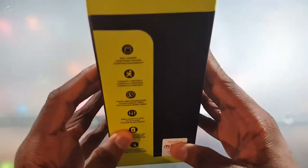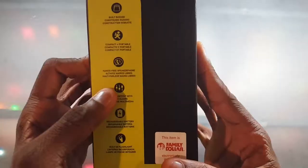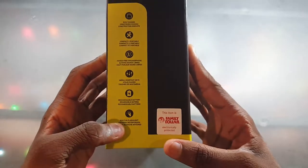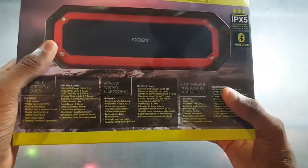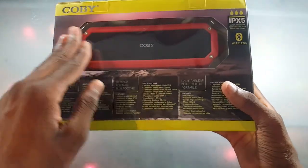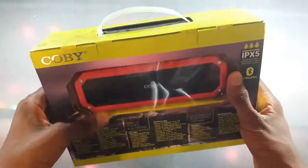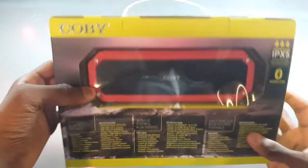It says water resistant, it's hands-free so you can take calls with this, and it's Bluetooth wireless of course. Looking on the side we have: built rugged, compact portable, hands-free speakerphone, media shortcut keys, rechargeable battery, and a built-in flashlight. I got this from Family Dollar — I did not steal it. On the back there's a little preview of the speaker and some more info.